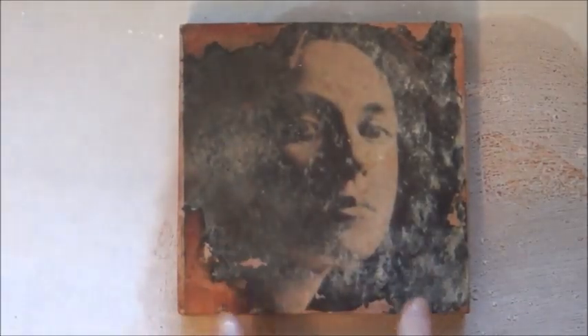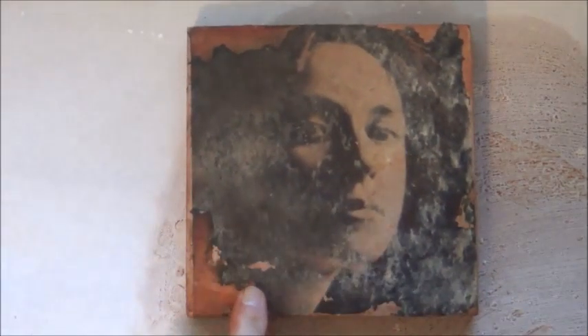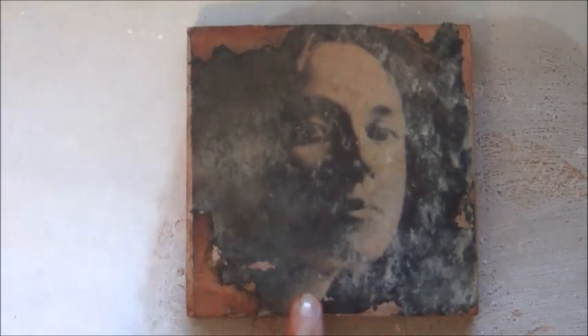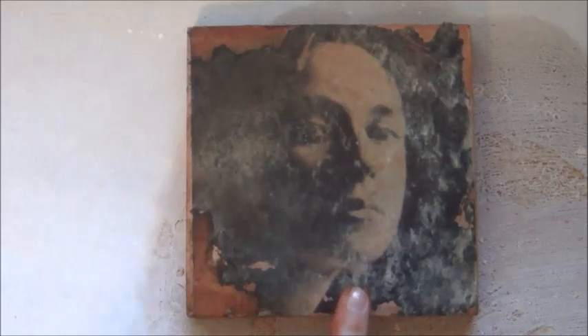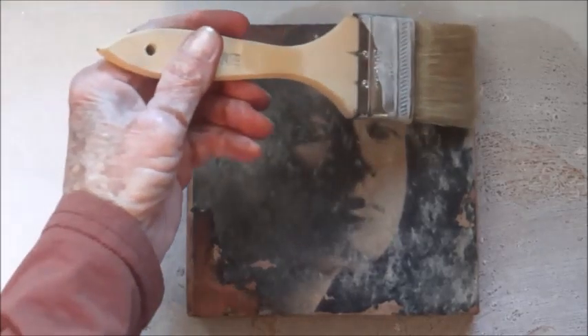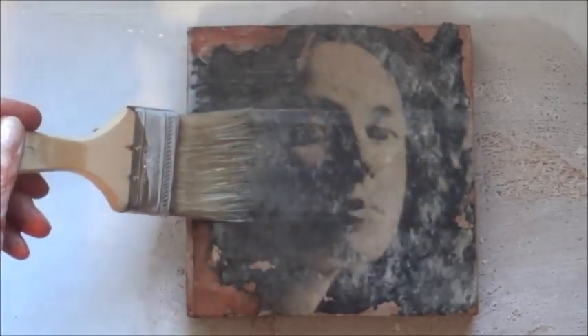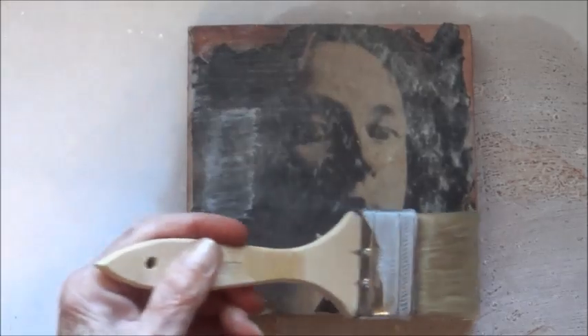We're going to do the same sort of beeswax surface treatment on this tile, which happens to be one of those terracotta tiles — like a saltillo tile used on floors. It's very low fire. These are traditionally Spanish flooring tiles and they come in all kinds of shapes. I did a photo transfer on this with just regular lightweight printer paper and rubbed it so it has an antique look, as if it's been outside for a while. This woman's face is coming through, and I'm going to put a coat of beeswax on it to see what it does for both the protection and density of the image.